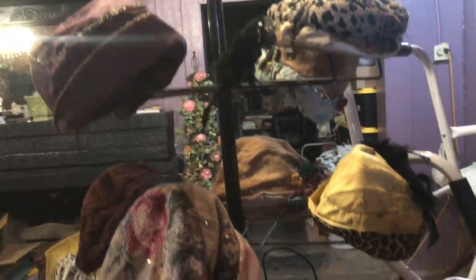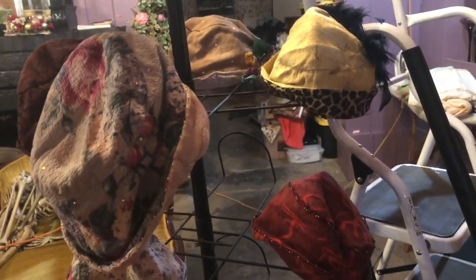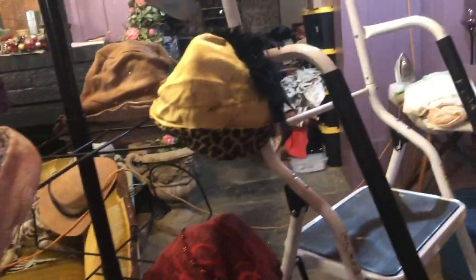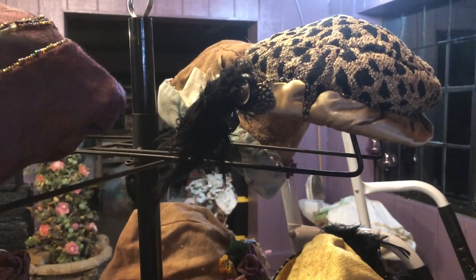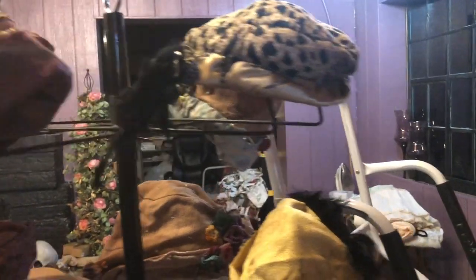I pulled them all out of a box and I think I'm going to steam them into shape. I'll bring Eve and Felicia out and they can model a couple of them, and then the rest I'll have up on the hat rack. They're looking pretty sad right now, but once I steam them, iron them out, and change out the ratty feathers for something nice, they'll be a fun addition.